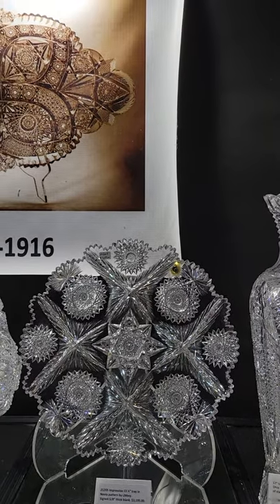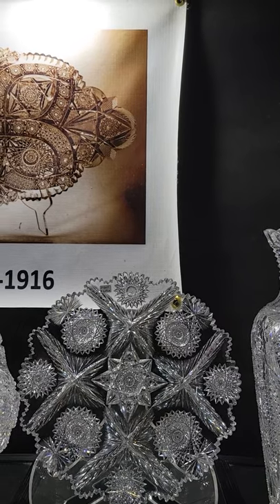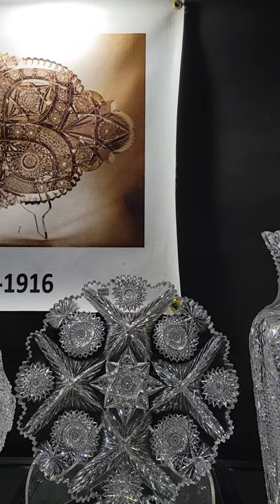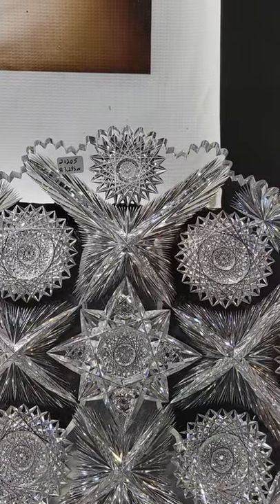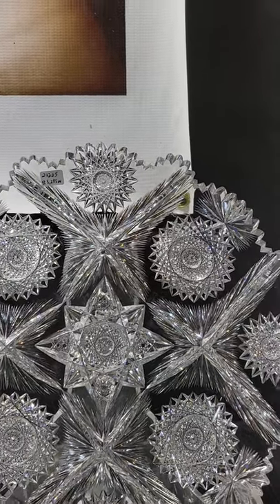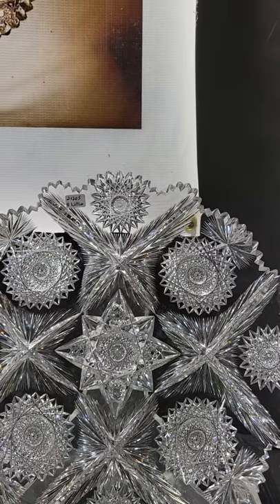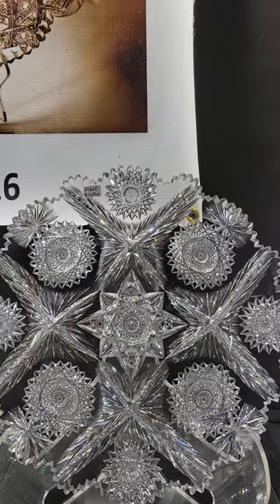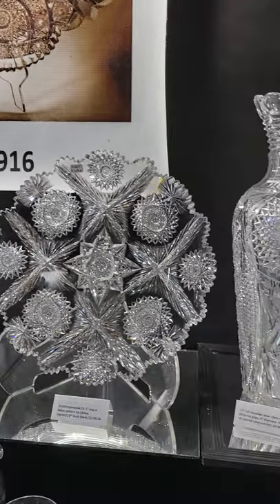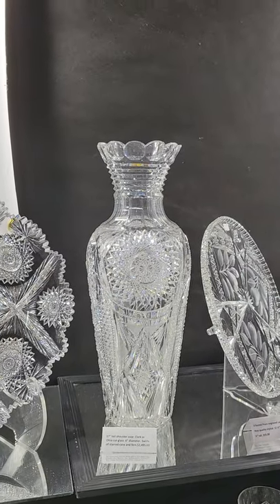Here's a great quality 13 and a half inch tray in Neola by Libbey — it's signed. The blank is about five-eighths of an inch thick, heavy, brilliantly cut, wonderful flashing. It's almost like lightning in itself — it reflects the light so much. Great hobstars, three-dimensional. The tray is $31.95.